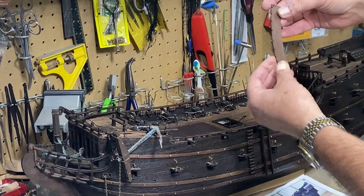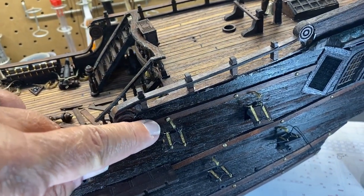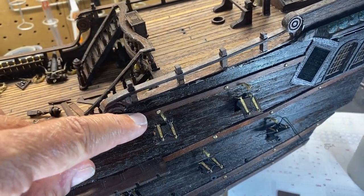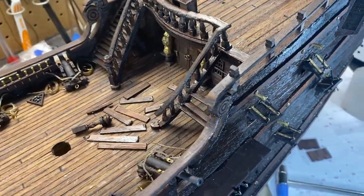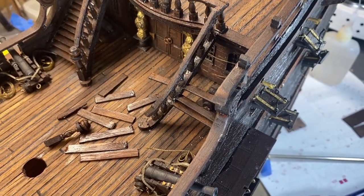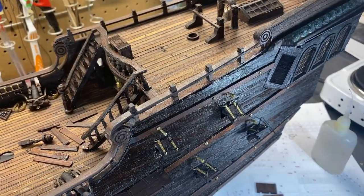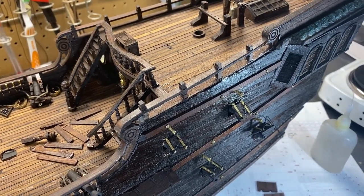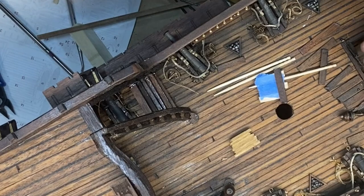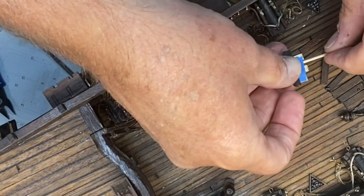One thing to be aware of when you're working with CA glue or super glue: I was putting a trim piece on and striking it with a small hammer. Super glue is very sensitive to shock, and I destroyed my stairs — I can put them back on but it's frustrating when something just falls off. I'm working on getting the stair steps back in place and it's been a bit of a struggle, so I made an improvised tool — a little platform that gives me the correct space between each step.